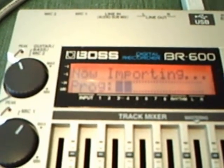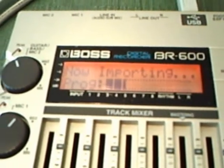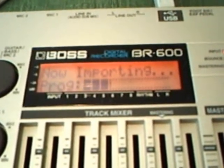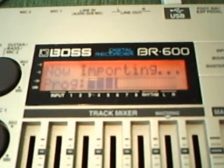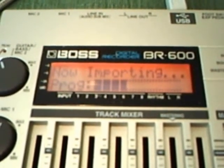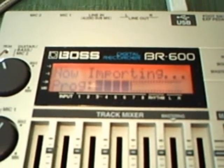If you use the VR WAV converter — that's also free from BOSS, you can download it and put it on your computer — that is faster. But for importing, just to make sure I've got it going to the right track, I use the VR WAV converter on my PC rather than the laptop here, which is not really fast enough to run it.